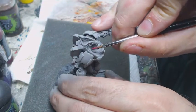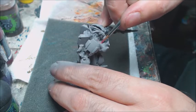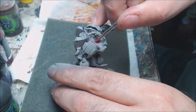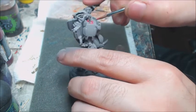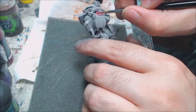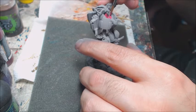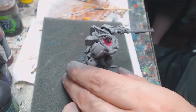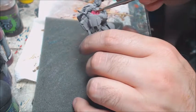Hi everyone, this is Tommy from Studio Ultra Mega, and this is my first video painting tutorial. Today we are painting a Toha Gorgos. In this series of tutorials I plan on covering a lot of the creative process of the color schemes that I do and the decisions that go into those compositions. So let's get started.